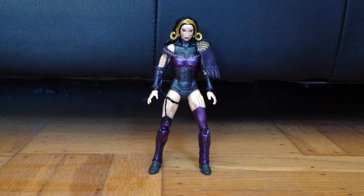Greetings again, YouTube. After I was done reviewing Liliana Vess from Magic the Gathering Legacy Collection, I chose to take her apart in order to give her a custom paint job. Here is the end result.